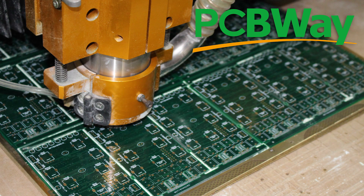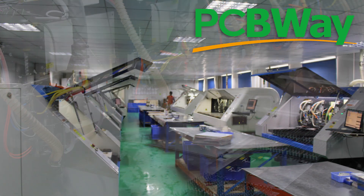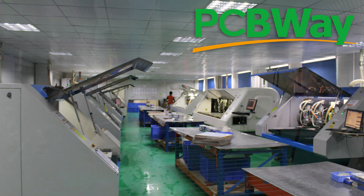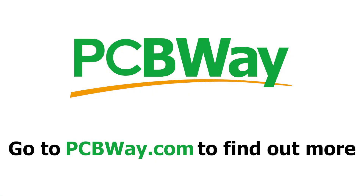If you are already designing PCBs then why don't you enter their PCB designing contest where you can win up to a thousand dollars. The entries are open till December 12th, so go ahead and check them out at the link below.